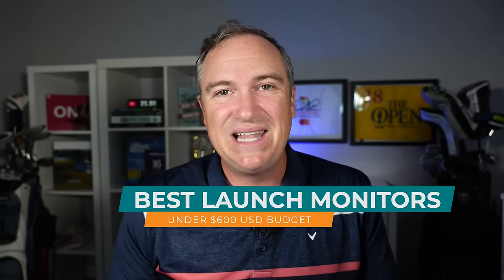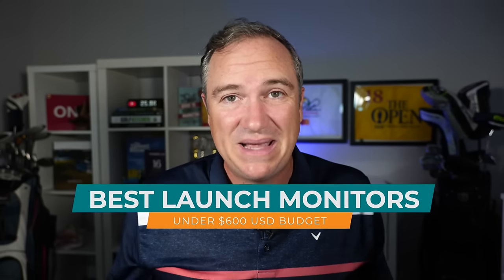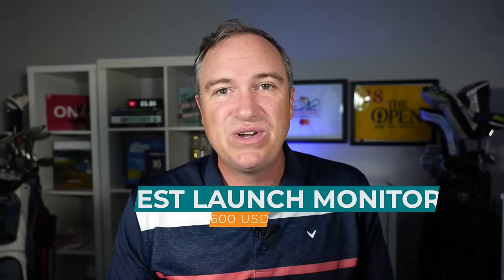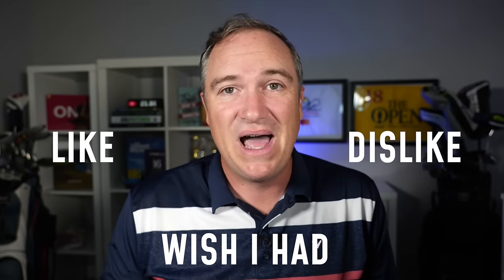Hey golf people, on today's episode we are going to cover the best launch monitors of 2021. We're going to take a look at all the best contenders in the $600 or less budget range, and we are going to break down what I like, what I dislike, what I wish I had, and a whole lot more.